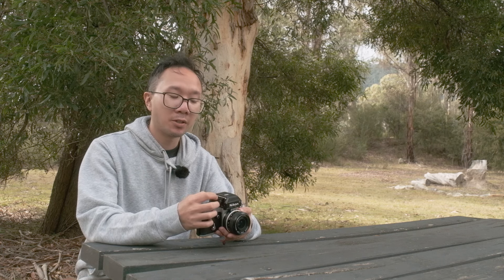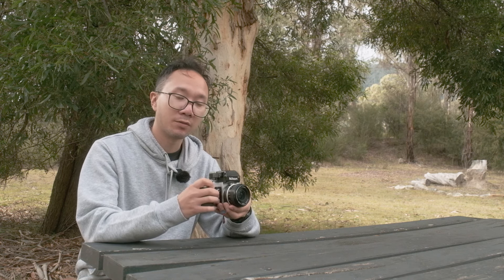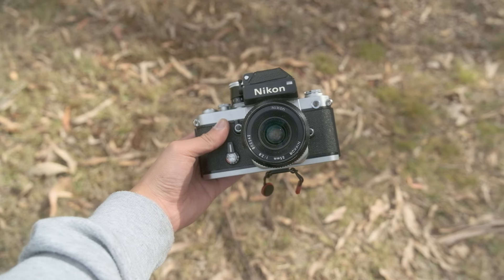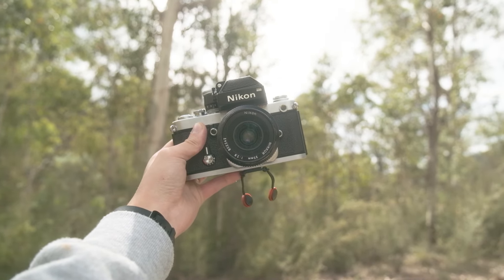The fact that you can see your aperture and your shutter speed while you're looking through the viewfinder is very handy. With the Nikon F2 you can just change all the dials, change your aperture, all that sort of stuff without needing to take your eye off the viewfinder, which is very handy in situations where you don't have the time.